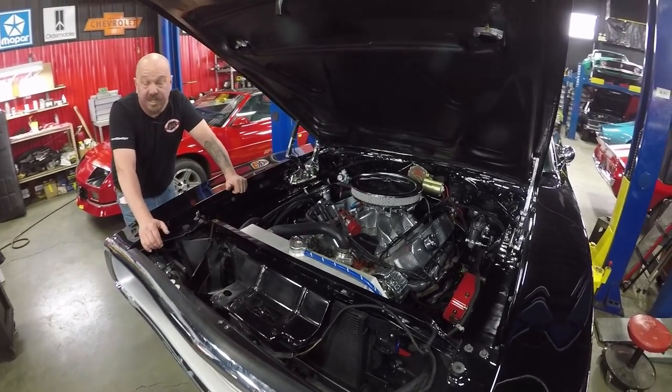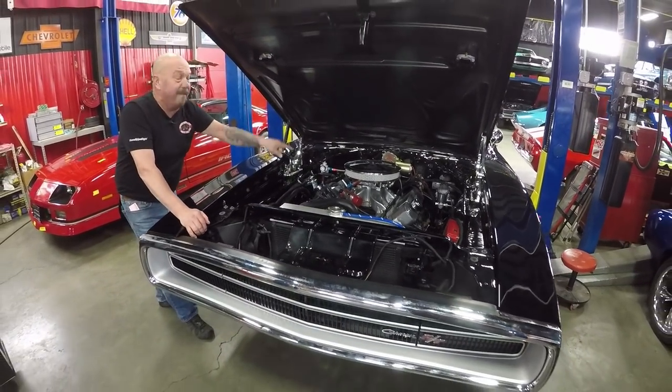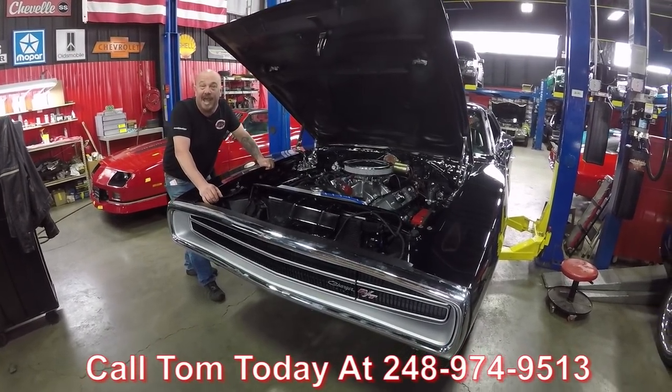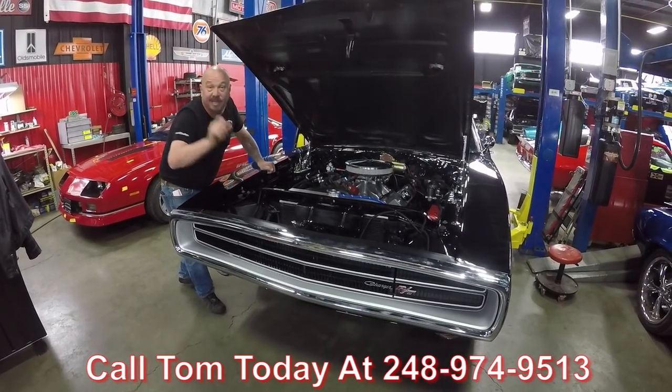It's an amazing machine, guys. She's a 70, she's black, she's a Charger. Ray Barton made the power, we've got big rubber on the back. Call Vanguard at 248-974-9513 and let Vanguard Motor Sales park this dream in your drive.